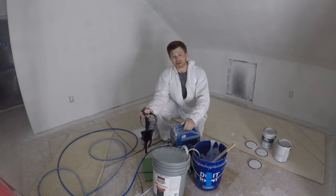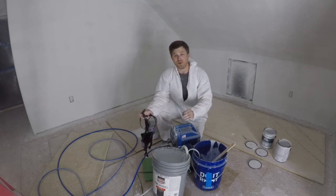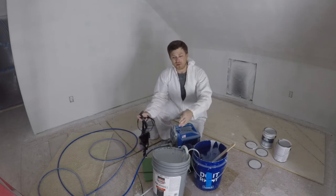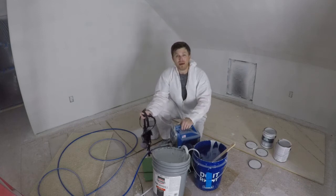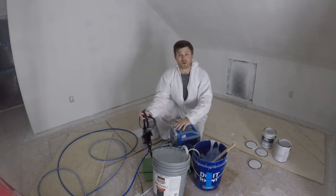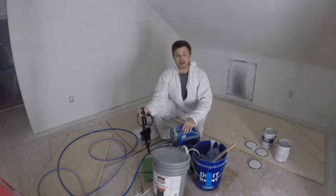Those are my three tips and keys to success. One bonus tip: be sure to cover everything you do not want paint on. I've got paint dust all over my painter, my ladder, my lights, drop cords — everything. So anything you don't want paint on, get it out of the room. With that, I hope this video was helpful. If you've enjoyed this series, leave a thumbs up and a comment below. For a DIY guy like myself, I would highly recommend one of these sprayers.